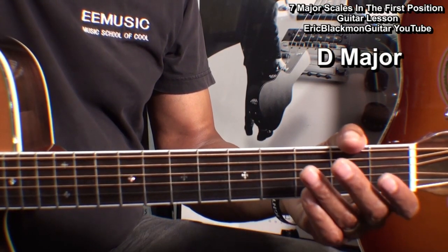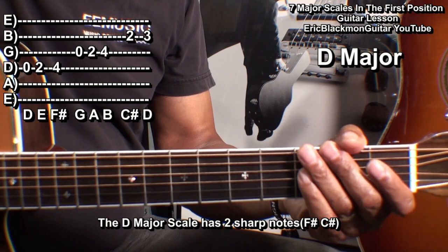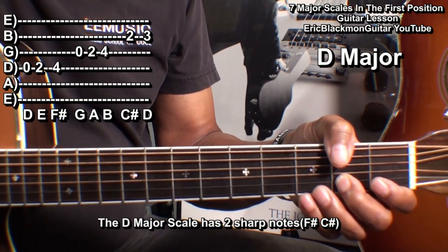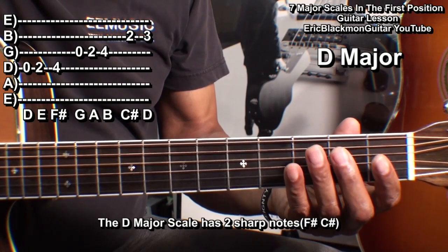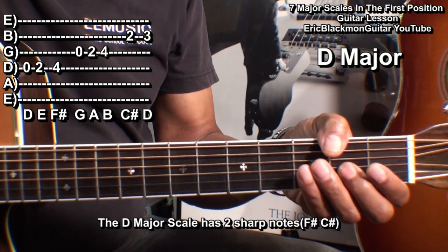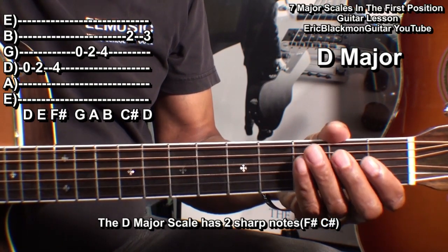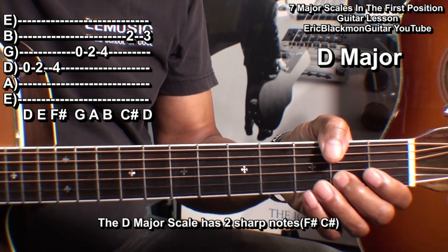Our next scale is D major. D major has two sharps. We play the D string: open, two, four; the G string: open, two, four; the B string: two and three. That's D, E, F sharp, G, A, B, C sharp, D.